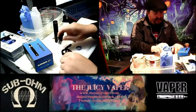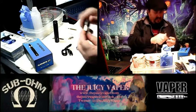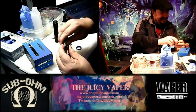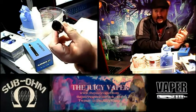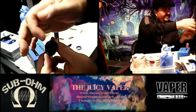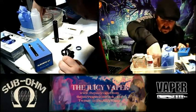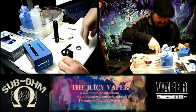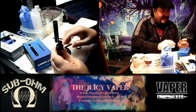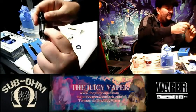Going through the tank — it looks like a pretty standard 510 connection. The coil goes back down in there. This is a top-fill tank, so once you get it put together and rocking and rolling you fill it from the top. You've got two nice big air holes at the bottom. At the top here, you can see where you fill it. Let me demonstrate — from one of my squeeze bottles, you put it right down in there — top-side fill.